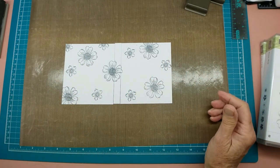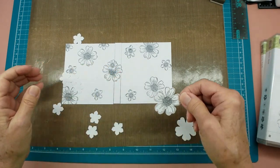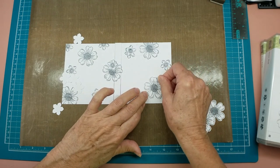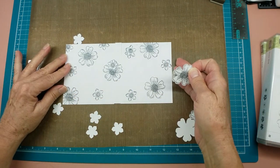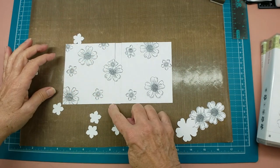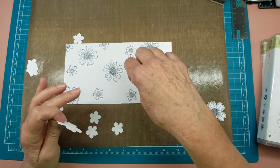Let me go punch these out and I'll be right back. Okay, we're back and I have punched these all out. Now what I'm going to do is to lay these down directly on top and just lay them down in the pattern. I should have put a piece of tape on the back but I didn't, so we're just going to lay these right down here on top of these other ones.